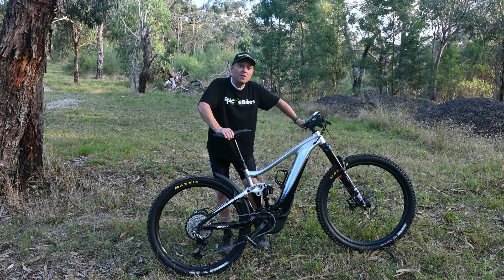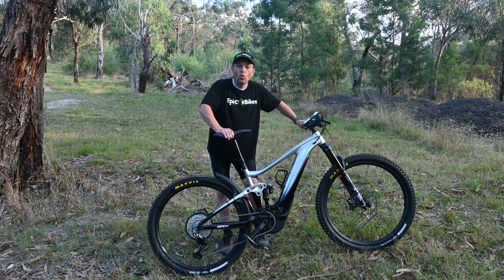Hi everyone, we're back at the hill with this brand new Giant 2021 Trance E Plus. It's got the Sync Drive Pro motor with 80 Newton meters and we can't wait to put it to the test up this hill and see how it compares to all the other bikes that we've brought to show you.